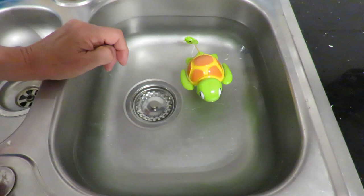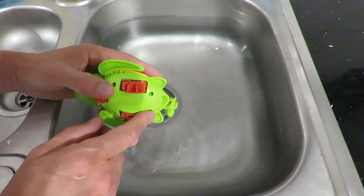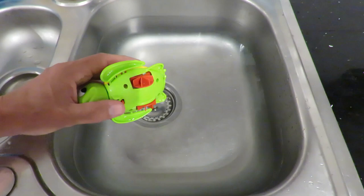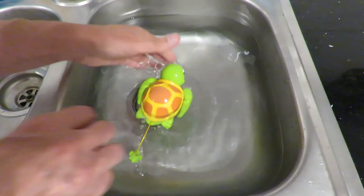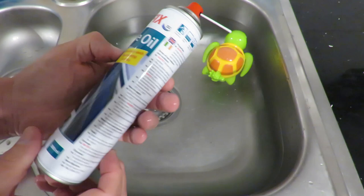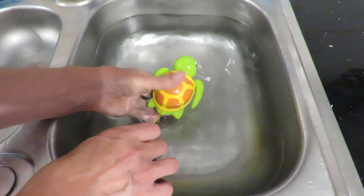Oh dear me, I reckon we're going to be taking this one apart. I could probably just spray some lubricant in there and see if that frees it up a bit. I'll try a bit of lubrication first. It's a little bit better — still not perfect, is it? Oh, it's going a bit better. That was spraying it with silicone oil. It's probably not what it's intended for, but that does seem to have freed it up.